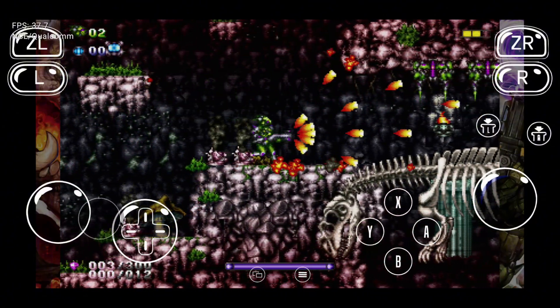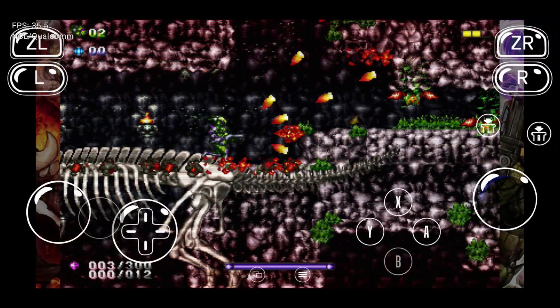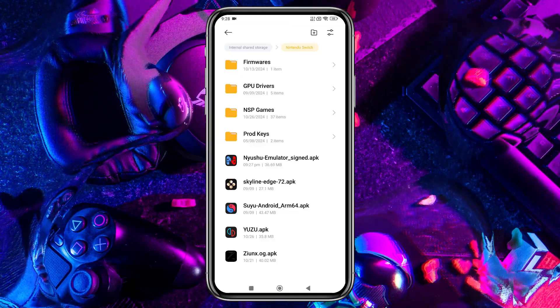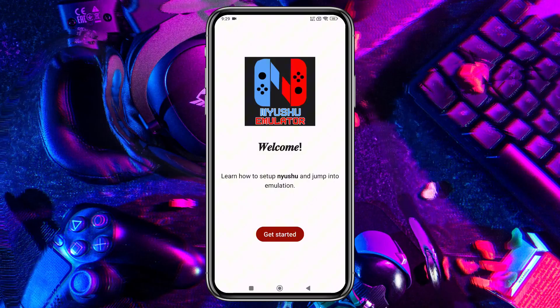Let's start by downloading the Nushu app on your Android phone. Open your Chrome browser and search for the emulator — you will get it only on the Nushu official website. Once you've downloaded the APK file for the emulator, go ahead and install the app. After installation, open the app and you'll be greeted by the emulator's welcome screen.